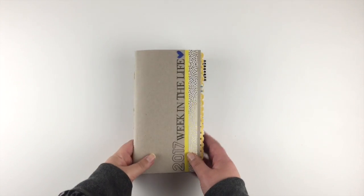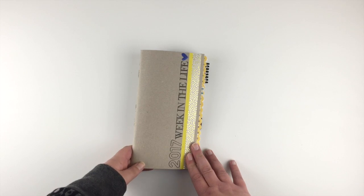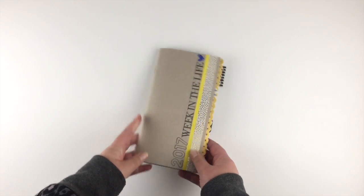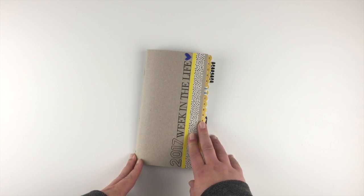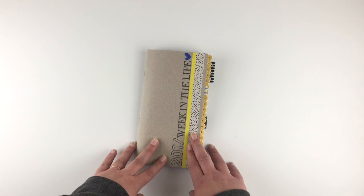Hi guys, I'm here today with a quick walkthrough through my 2017 week in the life album mini book. I did mine in a pocket page notebook and frankly I was insane to think I was going to be able to do 2016 and 2017 in one week, but I'm pretty pleased to have just gotten this done.